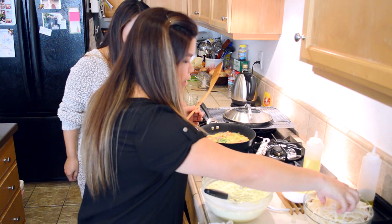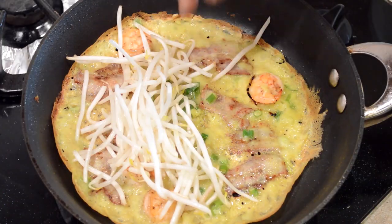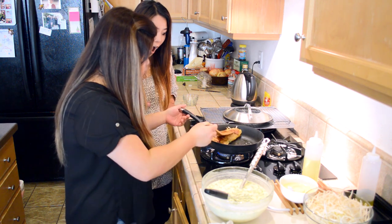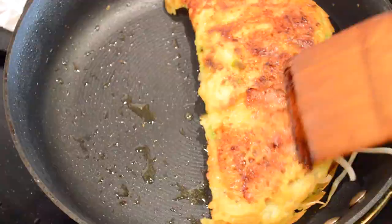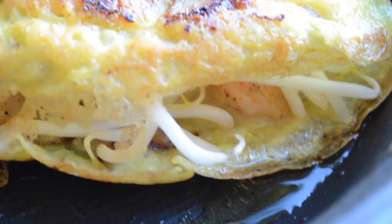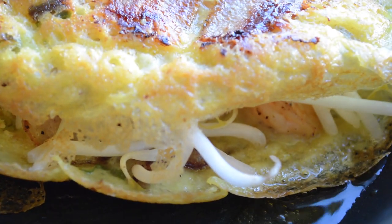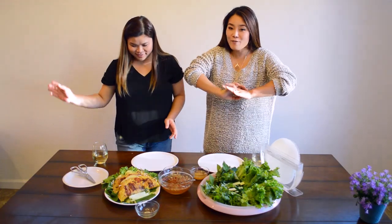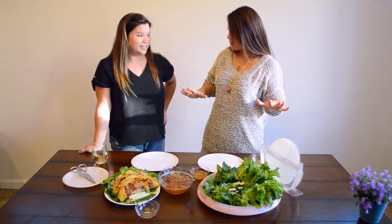Go ahead and take some sprouts and put them on one side. Leave it on the pan for less than a minute, just let the sprouts cook a little bit. This one is all done — we are done cooking banh xeo, Vietnamese crispy crepes!